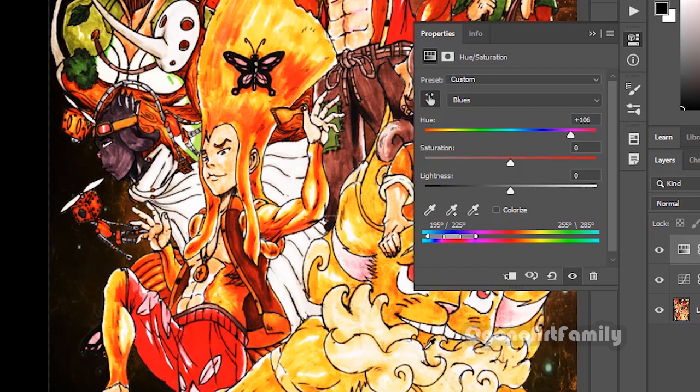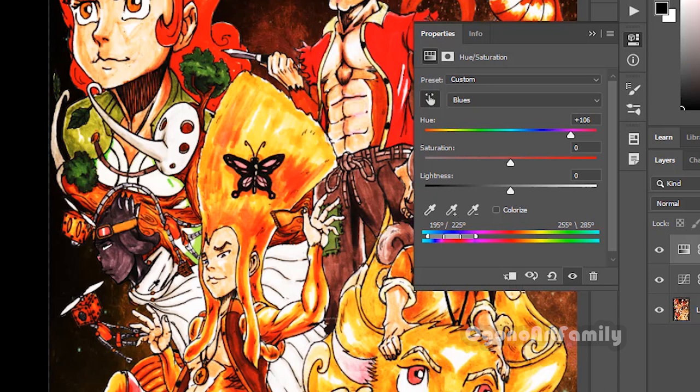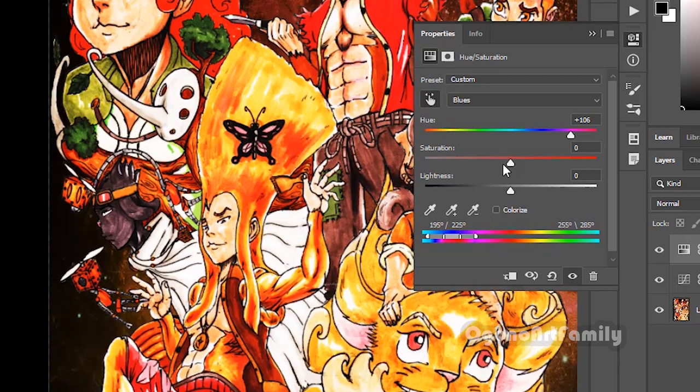None of the other images are being affected. Only the colors that are similar to the original color this character had will change, but I'm not seeing that change anywhere else. So this color is unique to that character — it will only change this area. I can change up the color and make it a little bit more green if I wanted, and it will only affect that particular location.